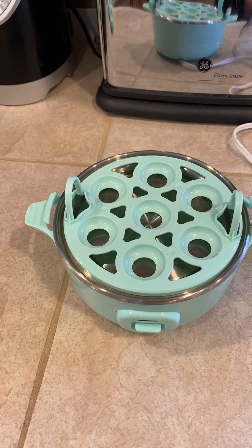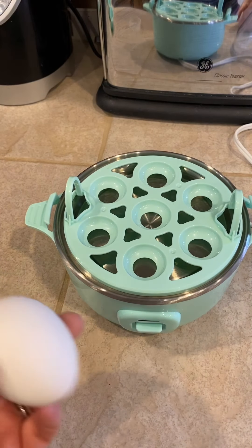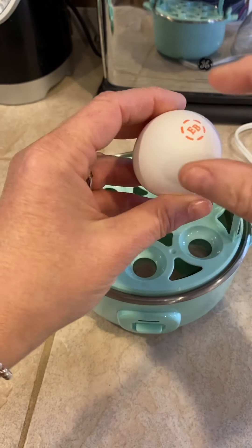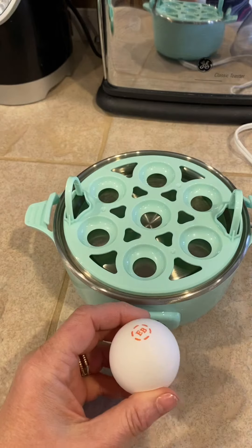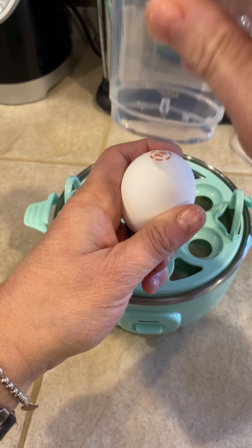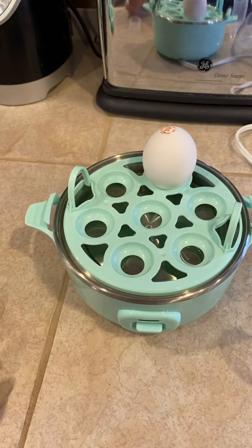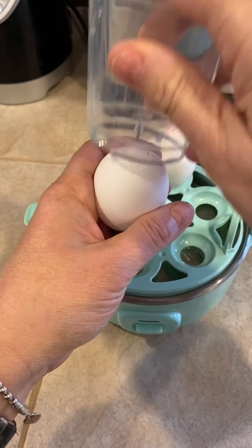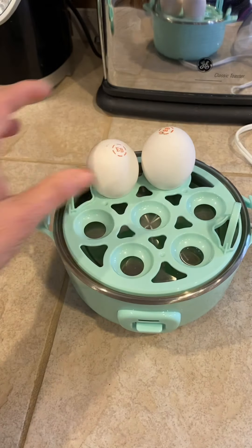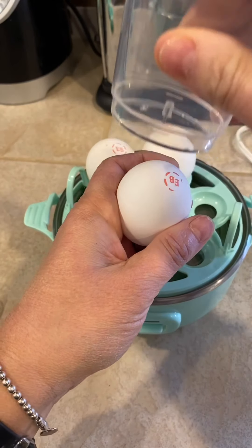Next, I'm going to get eggs. What you do is you're going to pierce them. You know how eggs have a narrow bottom and a wider top — you're going to pierce it on the top of the egg. So I just stick it in like that and go ahead and pierce all my eggs, continuing that for all six eggs.